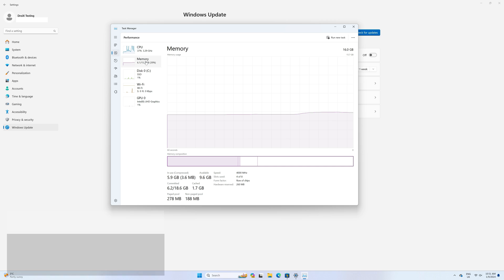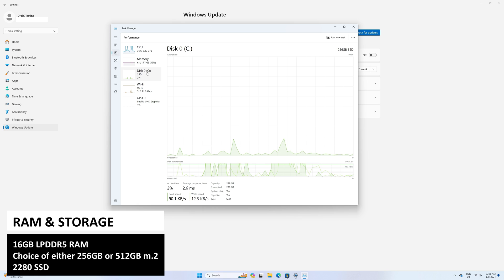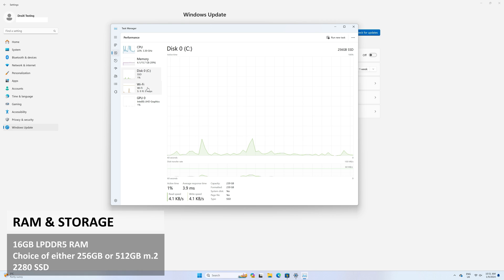There's 16GB of LPDDR5 RAM and a choice of 256 or 512GB NGFF SSD. You also have space inside for a 2.5 inch drive and a micro SD card slot to further expand the storage.